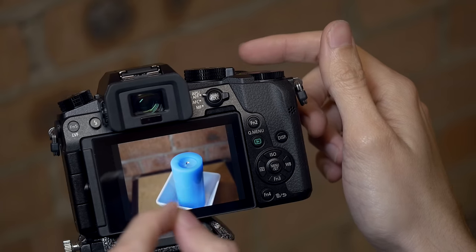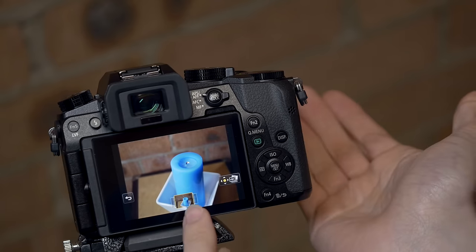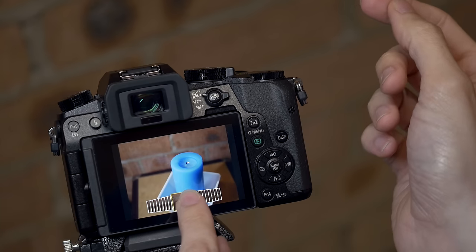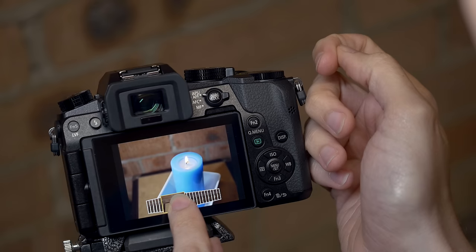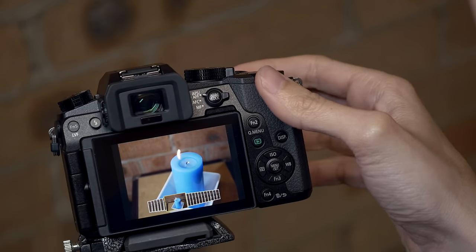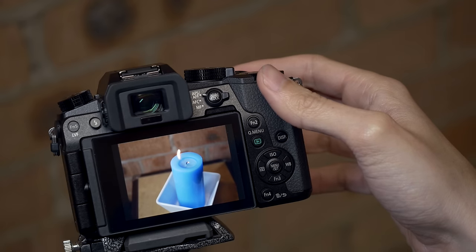You can see just that little bit of glow left on the wick, but otherwise it's not that interesting. But with 4K pre-burst I can actually go back either one second after I took the shot or one second before, and you can see here I can find that moment frame by frame — the actual moment where the flame is being blown away.